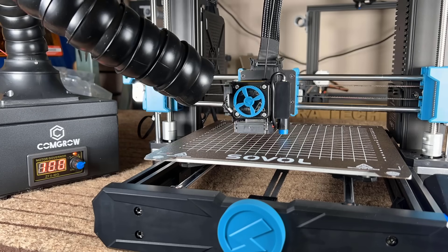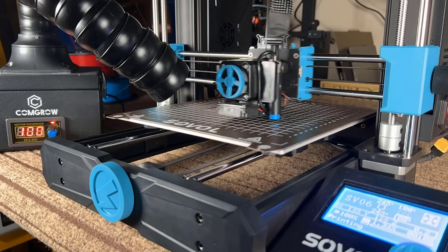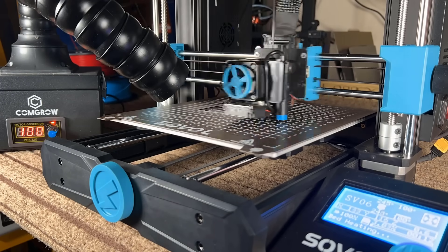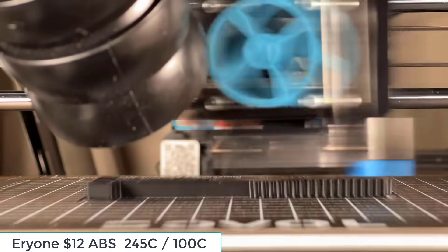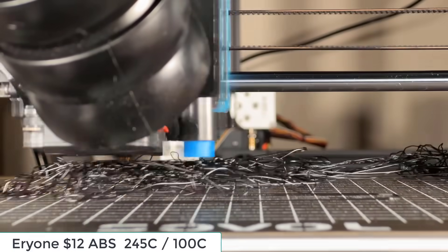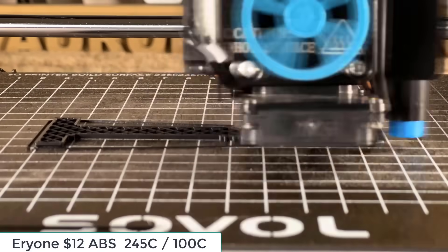Next, I will try to print ABS. As ABS is toxic, I will use the Comgrow smoke purifier as an air filter. First, I tried to print without using glue to see if the bed can stick to ABS. Unfortunately, in the middle of the print it didn't stick and the print failed. So I applied some glue and printed the model again.